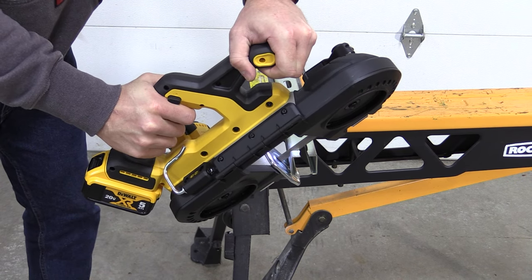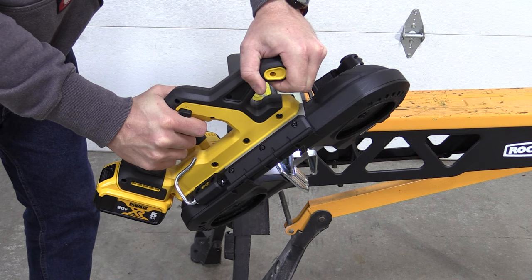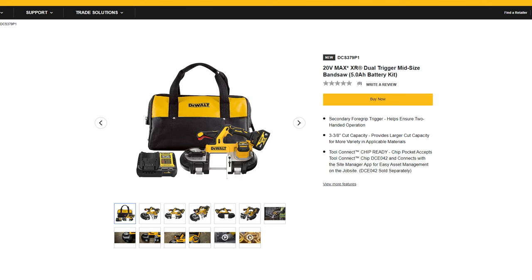DeWalt has a new mid-size bandsaw out that comes in two different models in four different model numbers. First we have the DCS379B — this is an XR dual trigger bare tool model, MSRP $379. Next is the DCS379P1, that is the same dual trigger model with a 5 amp hour battery, a bag, and a charger, MSRP $529.